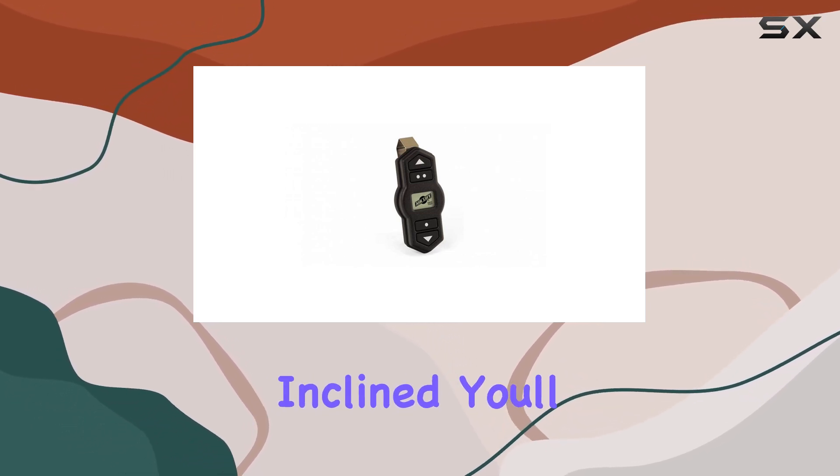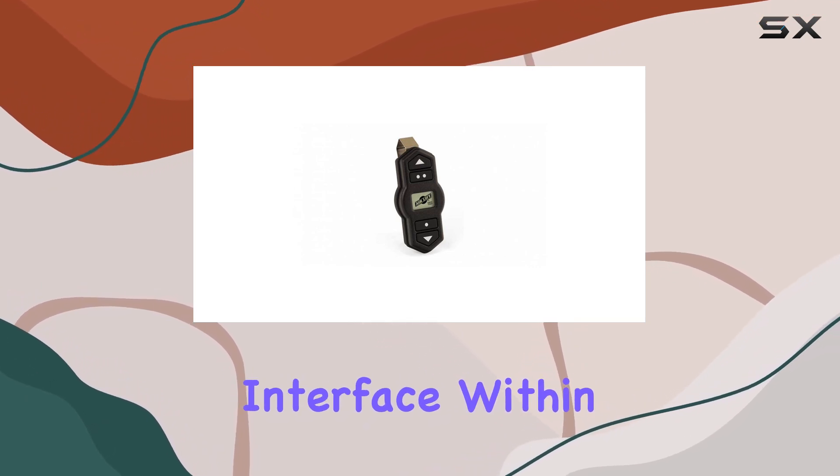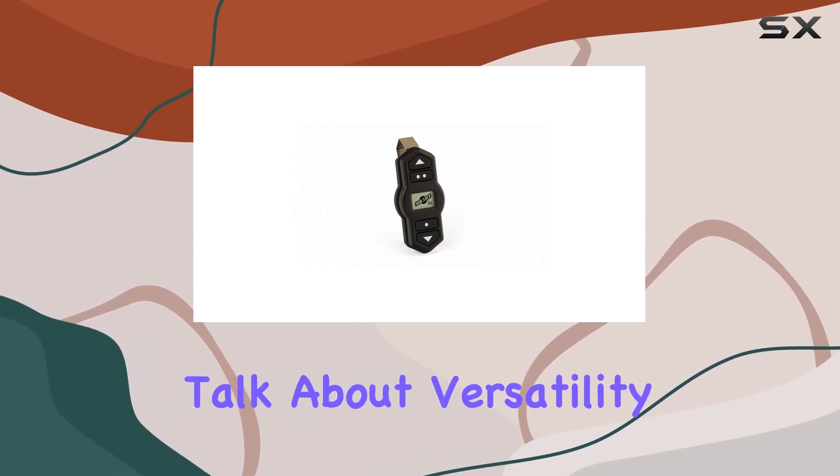Installation is a breeze thanks to Airlift's user-friendly setup process. Even if you're not mechanically inclined, you'll appreciate the straightforward instructions and intuitive interface. Within minutes, you'll have your key fob synced up and ready to go, allowing you to focus on the road ahead.